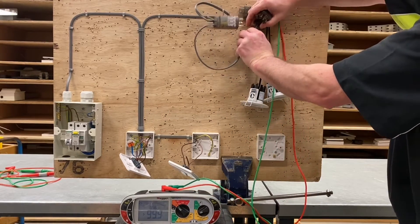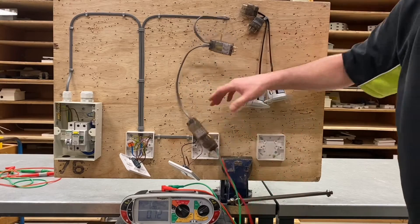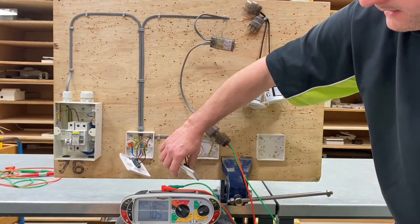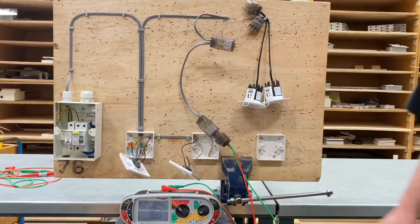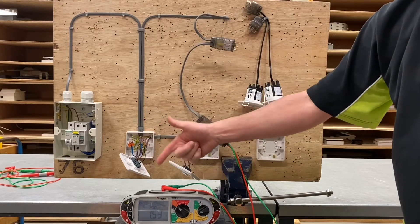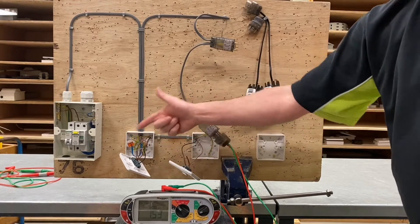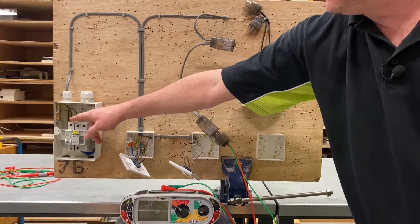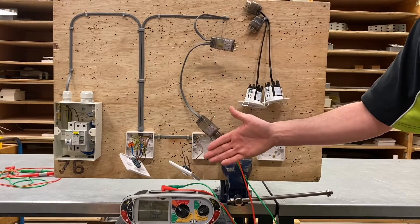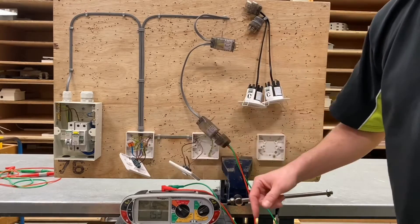I'll leave the first adapter disconnected for the insulation resistance test and move the adapter to the second lighting point, remembering the highest reading if it's higher than what we got at the first point. Operating the switches — on, off, back on — and of all those readings, we record the highest under the heading R1 plus R2: R1 being the resistance of the line conductor and R2 the resistance of the CPC. Having operated the switches, polarity is proven — we switch and fuse in the line conductor.